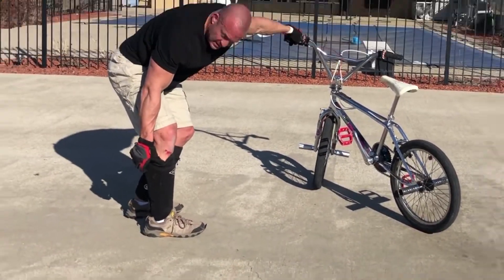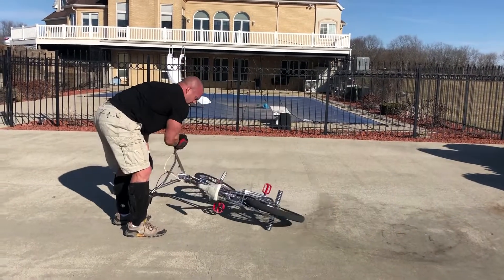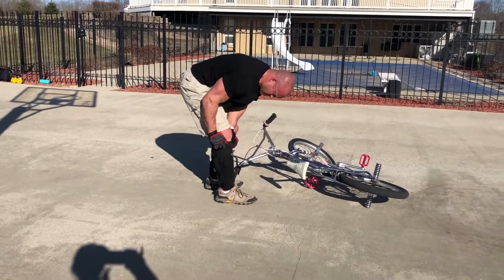It hurts my knee — I keep hitting this, see. I keep hitting my knee in the seat. Oh man, it will be — pull it up a little bit.